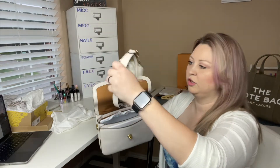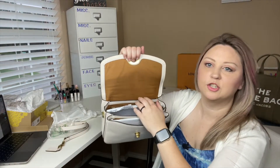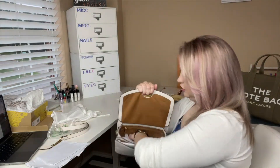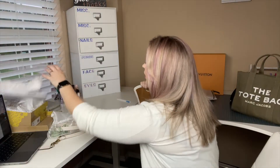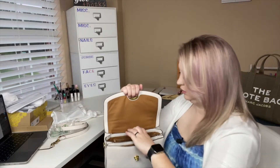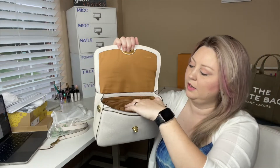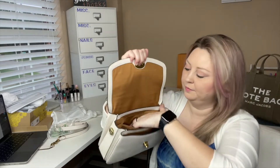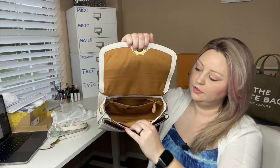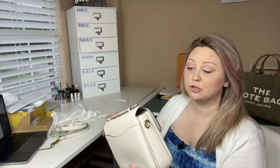Let me pull this strap out — it's an adjustable, removable strap. And I like this interior, this orangey interior. She packaged it really, really well. So there's a slip pocket in the back, a big open pocket here, and there is a zip pocket in this middle compartment right here. And I believe it also has all the textile and care instructions in it. And then there's a slip pocket in the front, and another slip pocket in the very front. Those are the features of the bag.